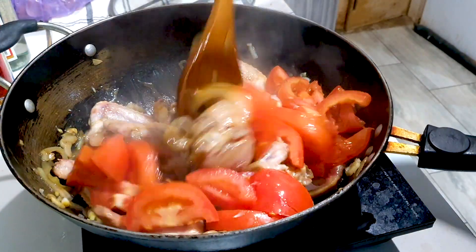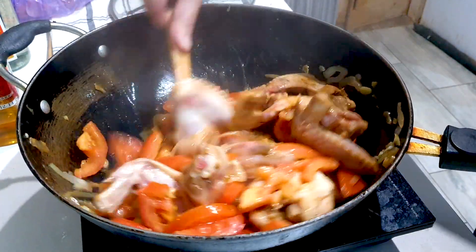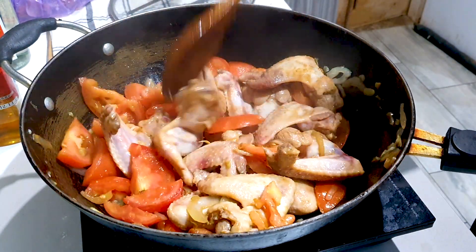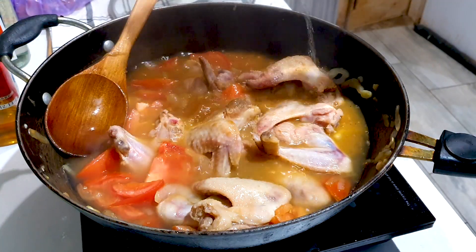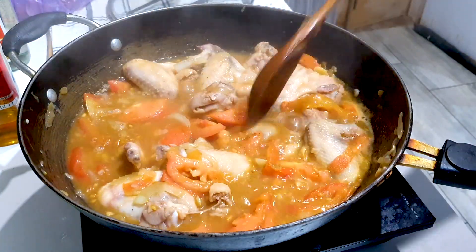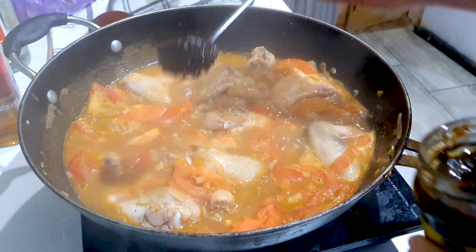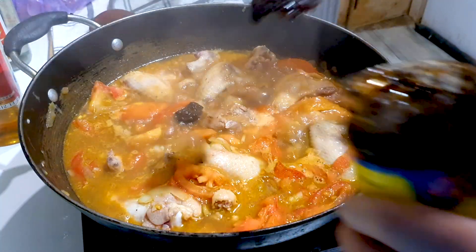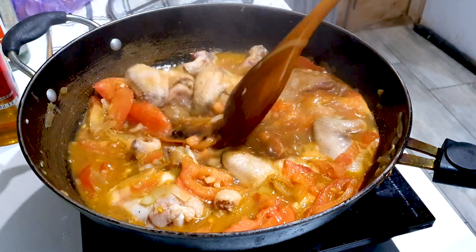Then we will add in our tomatoes and give that a stir fry as well for five minutes. Then we can add in some hot water — add in your desired amount, because we'll be stewing this with the potatoes, so add enough water for the stew. Here's our secret sauce: we're adding in one teaspoon of bean sauce, and also one heaped teaspoon of chi hou sauce. Give that a quick mix into our chicken stew.